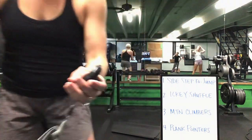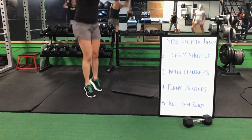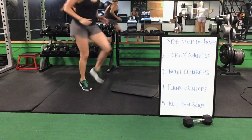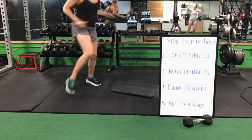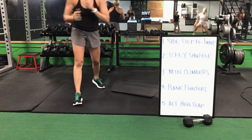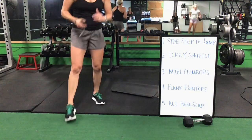We're going back to this board one more time — five minutes on the clock, same five exercises. Starting with that sidestep to a jump. 20 reps. Ready? Go. Sidestep to a jump — if you don't want to jump, you take out that jump, come up to your toes. 20 reps. Icky shuffle after that sidestep. Icky shuffle — we'll drop it down for mountain climbers next. Mountain climbers onto your elbows next for that plank pointer.